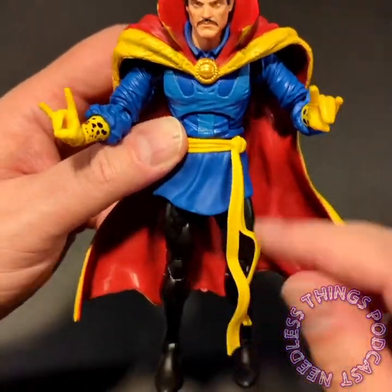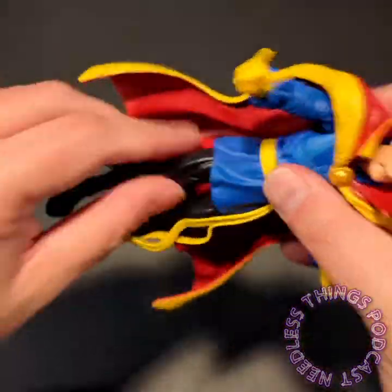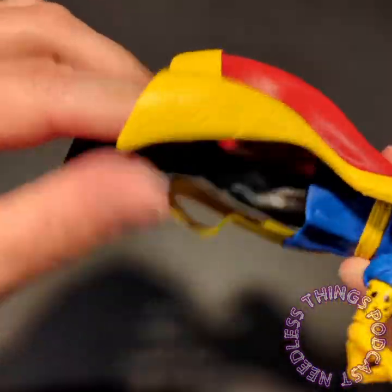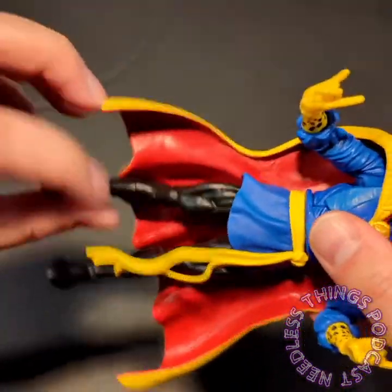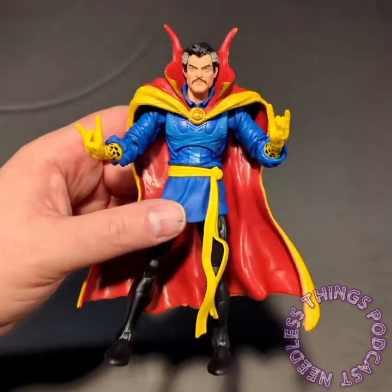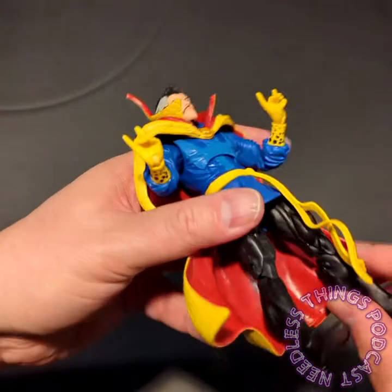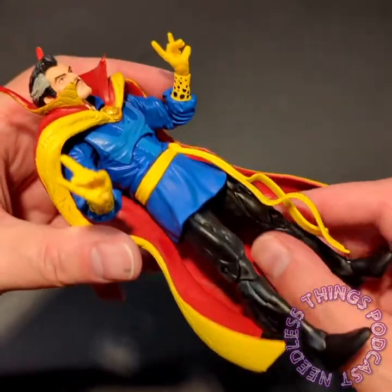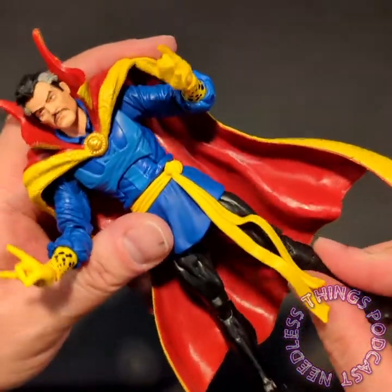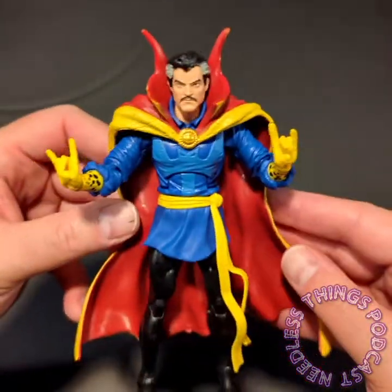His belt looks great, hanging nice and long — I love that. Legs-wise he's got kind of your standard Marvel Legends legs. They do have pins but they're all black, so I really don't care. The only time I have a problem with pins is when they're a different color from the surrounding area. Here this is fine — you know, throw some Spider-Man legs on this guy and let him rock and roll, it's not a problem.